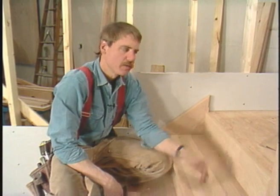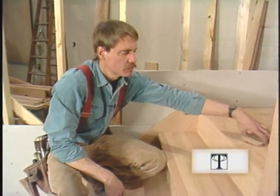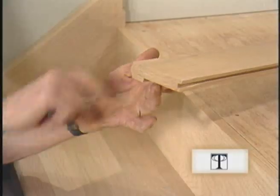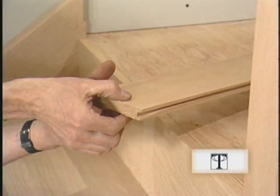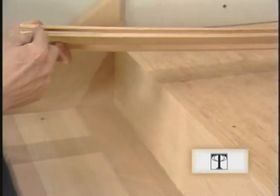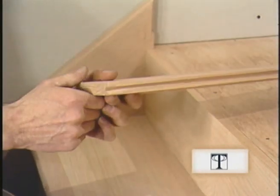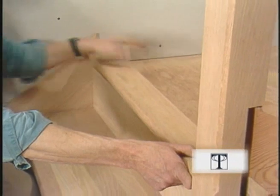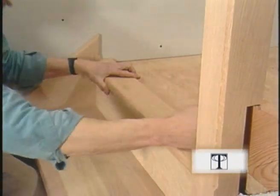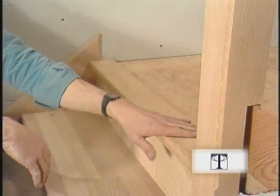That seats our last tread and riser. All that's left is this piece of transition tread — it's full thickness in the front and I've cut it down to three quarters of an inch in the back. I've put a groove in it to mate with the tongue from the flooring. It goes in place just like a regular tread, and I'll just screw that down and it'll be done.